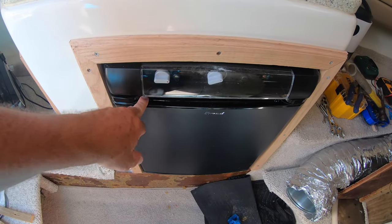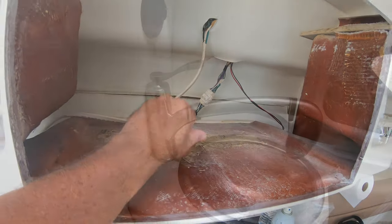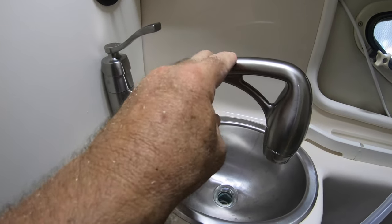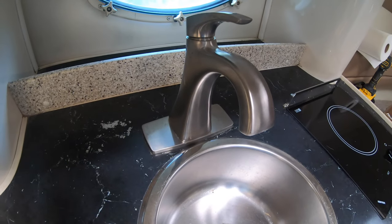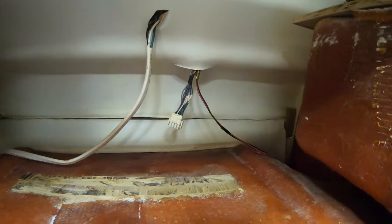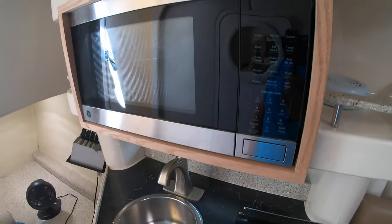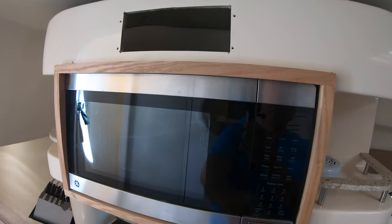This is the SMOD refrigerator — one I've never heard of. This is where the new microwave is going to go. The shower in the head was replaced with an Oxygenics shower head with a six-foot hose on it, and we also replaced the fixture in the galley with a nice Price Pfister one from Lowe's. Once I wipe everything down back here with bleach and water and get rid of the last bit of mildew, I'm going to reinstall the microwave. Anyway, this is just a quick update on the progress of the interior — there's lots more to come and lots more to do, and I'll be sure to keep the videos coming. Thanks for watching.